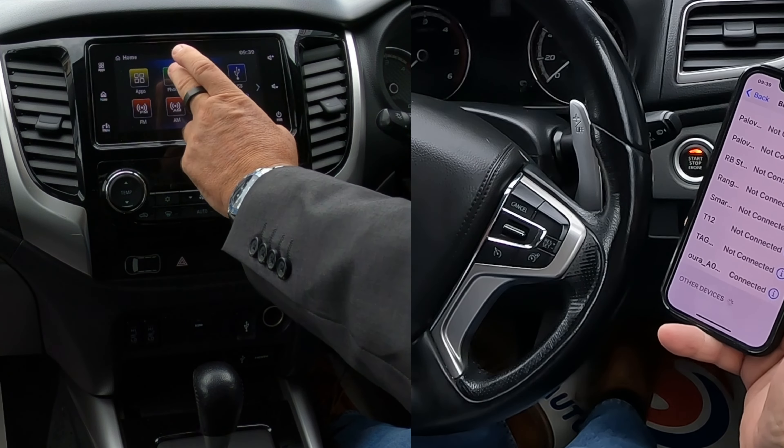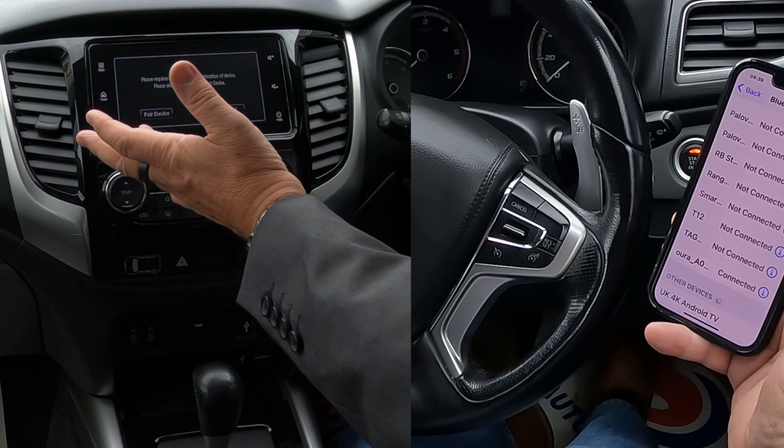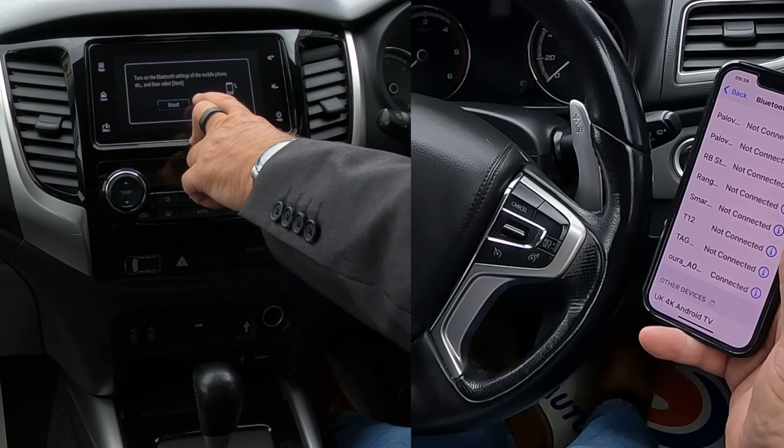You can do it from phone or through settings, but phone's the easiest, so click on phone. There's no phones paired to it at the moment, so click pair device, turn on Bluetooth settings on your mobile phone, and then select next.